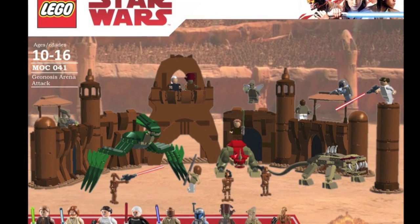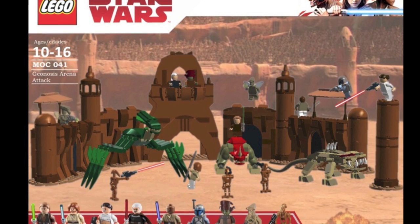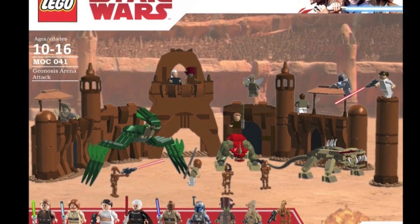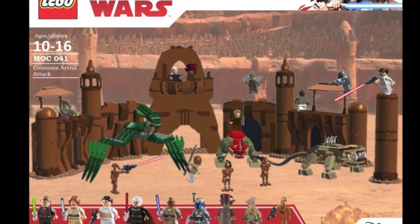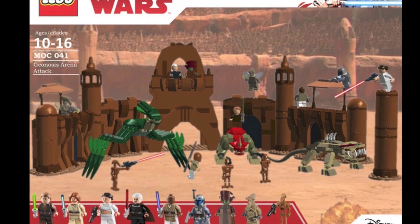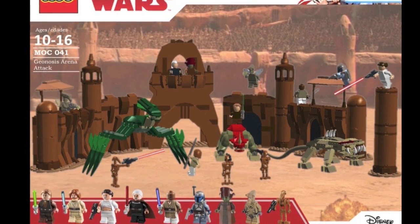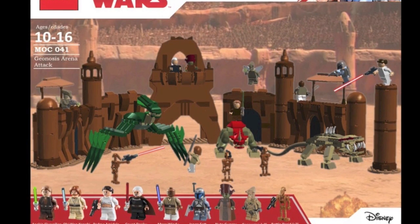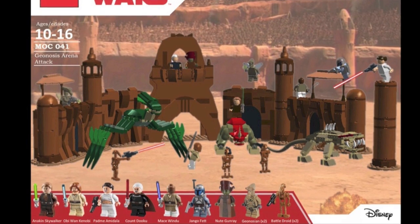This would be a great set — a $100 to $200 set — and something that would have been really cool if LEGO had released it for the LEGO Star Wars 20th anniversary. This is a really nice set with some cool features and great builds. Overall it was a lot of fun to make, and I definitely hope that in the future LEGO does release a version of the Geonosis Arena. But anyway, this is my version of it: the Geonosis Arena Attack.